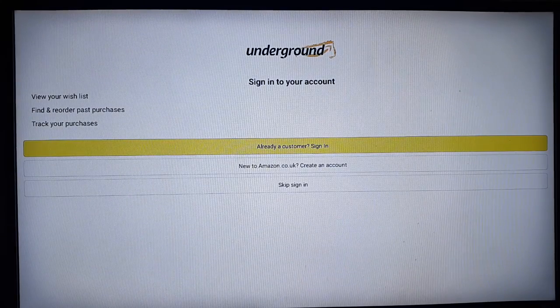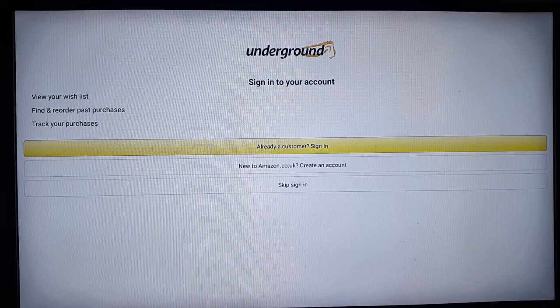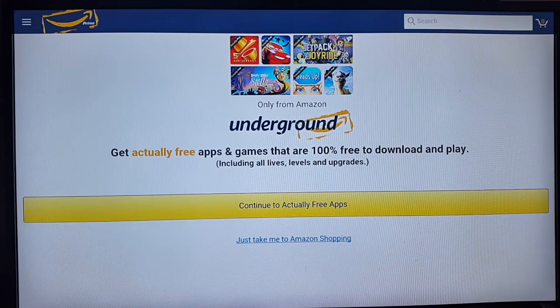In the Download folder you will find the Amazon app APK. Click on it and follow the instructions to install the app. Once installed, you can open it. Here's the Amazon Underground app — you'll need to sign into your Amazon account. Once signed in, click 'Continue to actual free apps'.